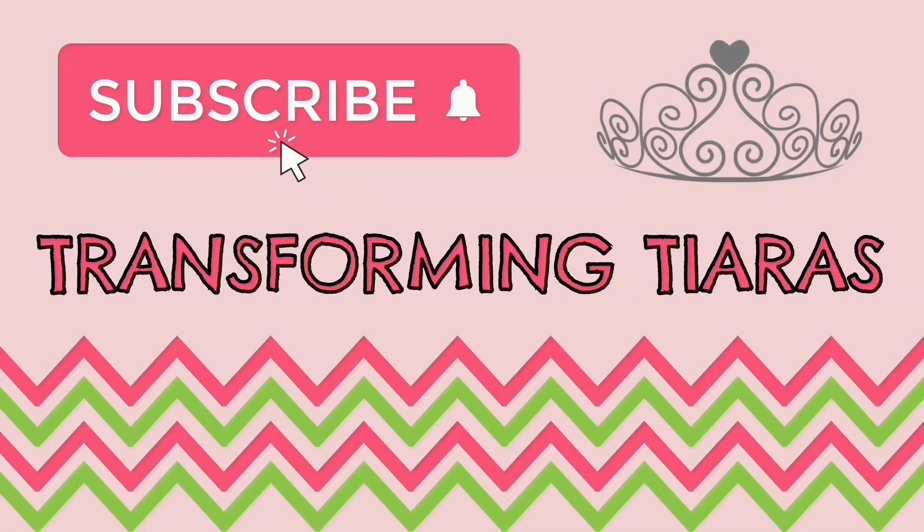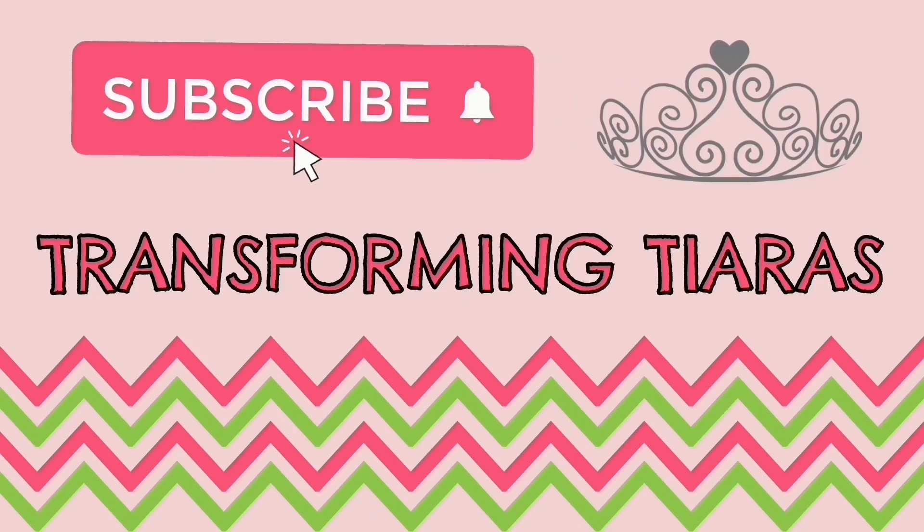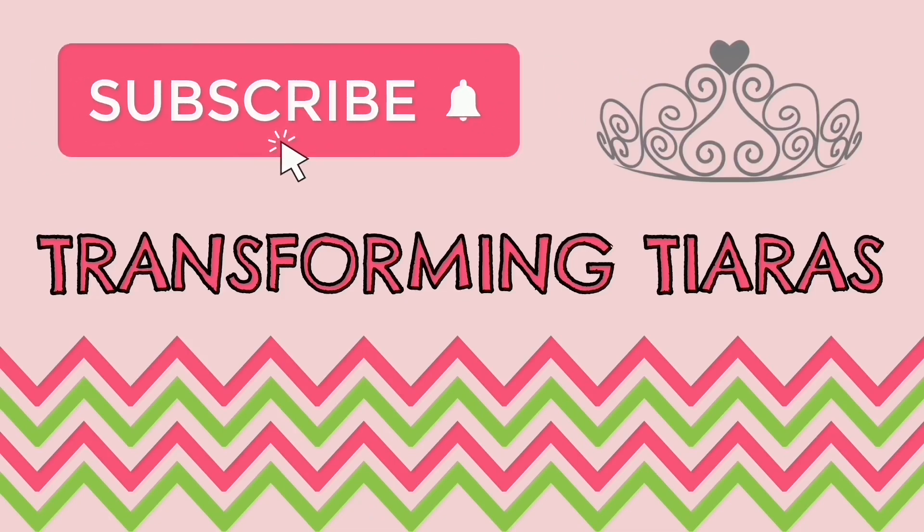If you liked this episode, be sure to give it a thumbs up and subscribe to our channel for more videos.